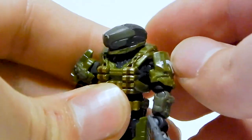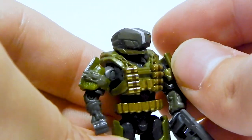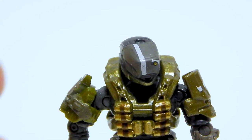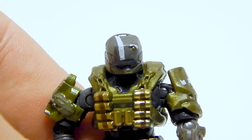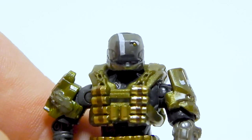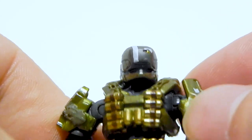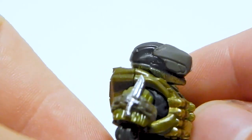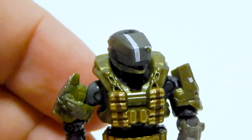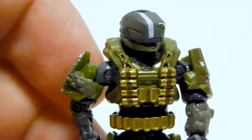The most interesting thing about this figure is the new helmet. This is the Reach-style Gungnir helmet, and Mega has not done that before. That's definitely a weird looking helmet, but it's executed really well — the mold is really nice, the prints are all pretty good, and the little eye bit looks nice. I think that came out really good, and I'm sure a lot of people are happy to expand their Reach armors. In fact, this guy is all Reach-themed; all of his armor is from Halo Reach.